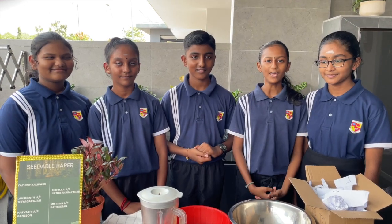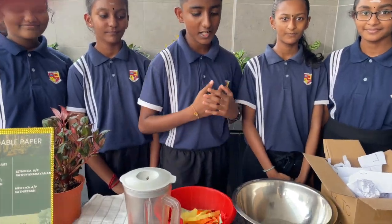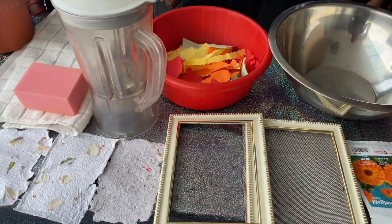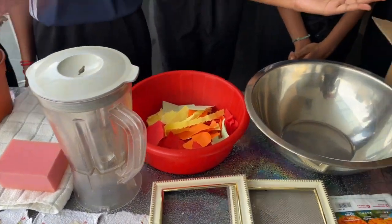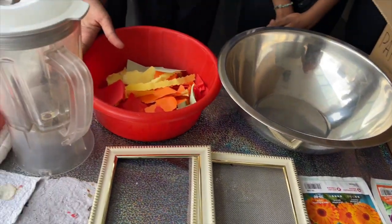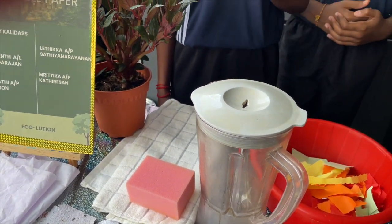Today we are going to be making seedable paper. For this project, we will need a mold which is made out of two frames and a stainless steel mesh. We will also need papers to recycle, seeds, a blender, a sponge, a towel, and flowers.